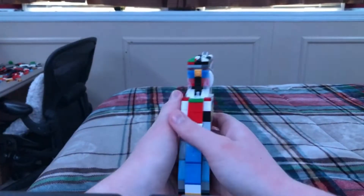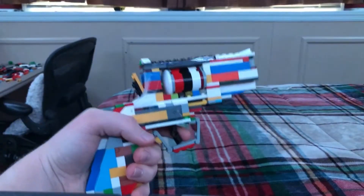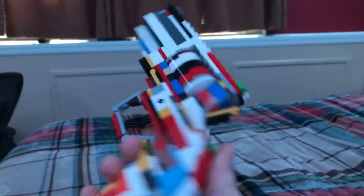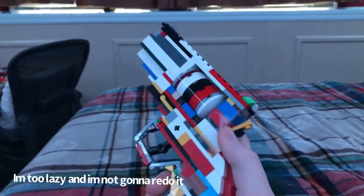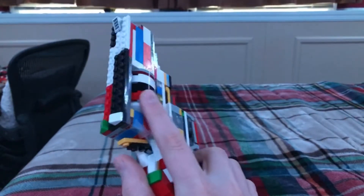Hey guys, welcome to my new video. Today I'll be doing a review on my new revolver. This is the editor version of me — my dumb self didn't realize to state that this is a 357 Magnum, just so you guys know. That's what it's loosely based off of. Five-round cylinder.